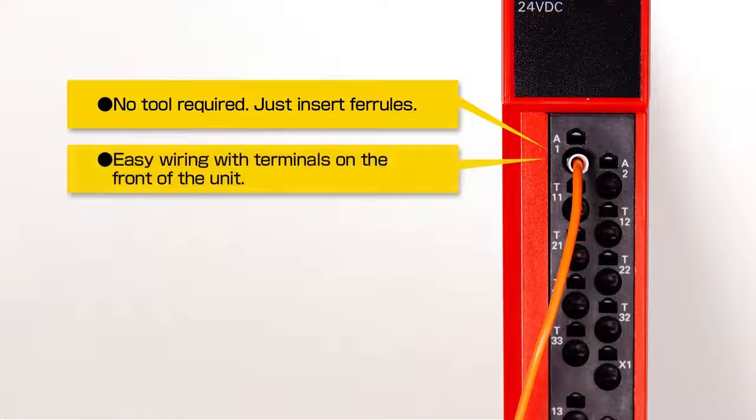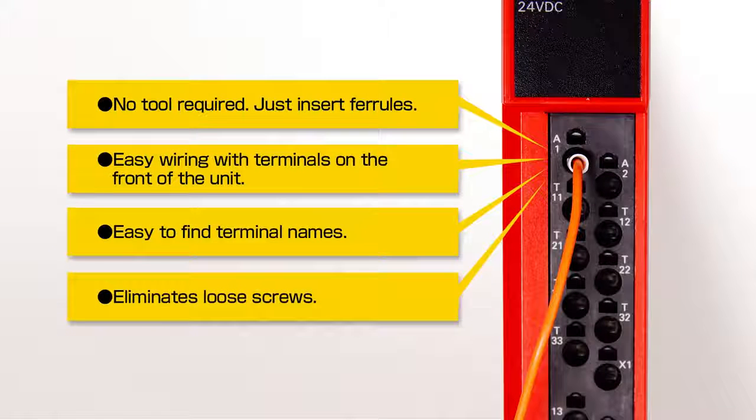Simple wiring using screwless terminals. No tools required — just insert the ferrules. Easy wiring with terminals on the front of the units, easy to find terminal names, and eliminates loose screws.